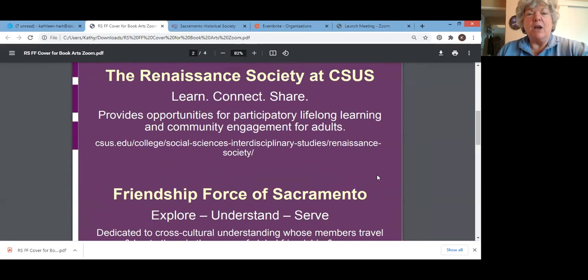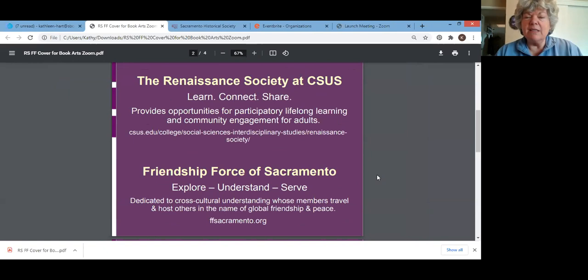Today's program is hosted by two wonderful organizations. The first is the Renaissance Society at Sac State, or California State University Sacramento, where adults can learn, connect, and share. It provides opportunities for participatory lifelong learning and community engagement for adults.